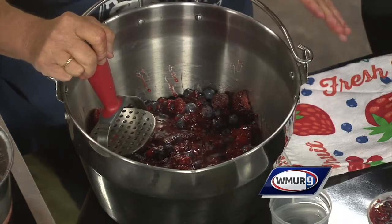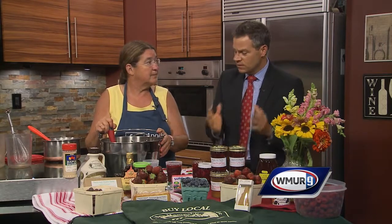And if you are using berries, just make sure they're clean because you're not cooking them. The farm is at 580 Mountain Road in Concord. They have a Facebook page or a website at applehillfarmnh.com. Lots of stuff is coming in right now — check it out. All right, Diane, thank you very much. That does it for us.